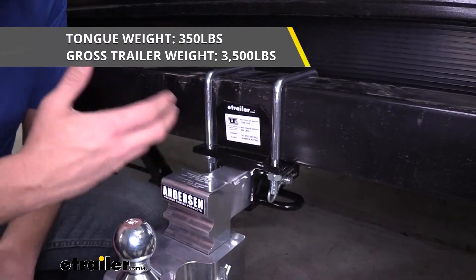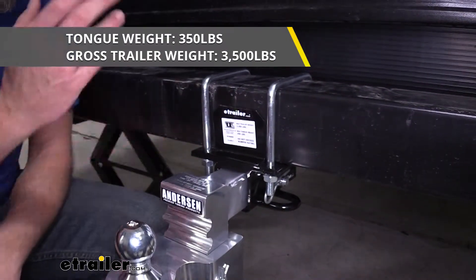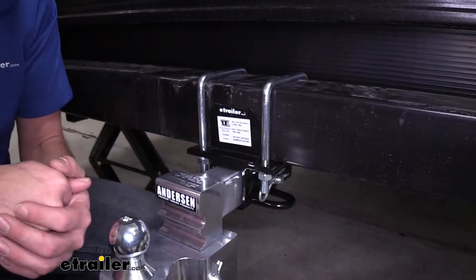All in all, it gives you a 350 pound tongue weight rating. That's going to be the maximum downward force we can put on it. And it gives us a 3,500 pound gross trailer weight rating. That would be the total weight of our trailer and anything we are to load up on it.